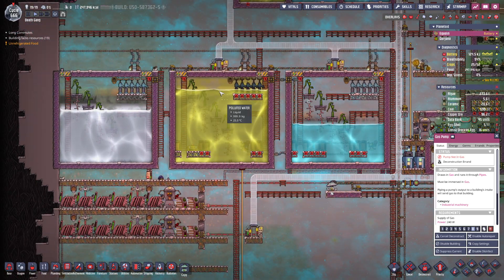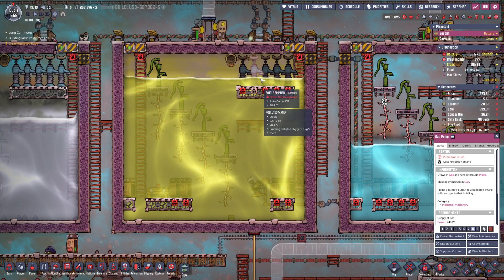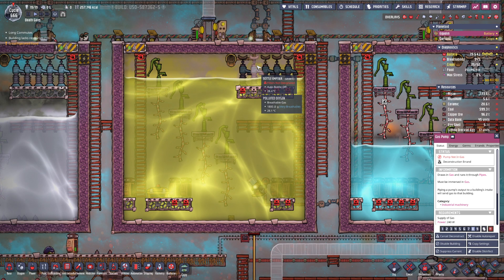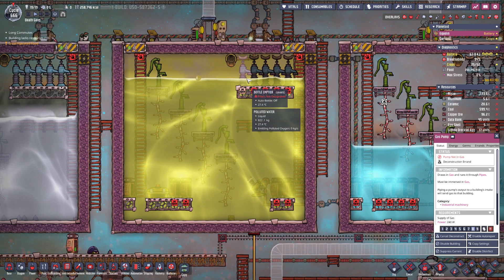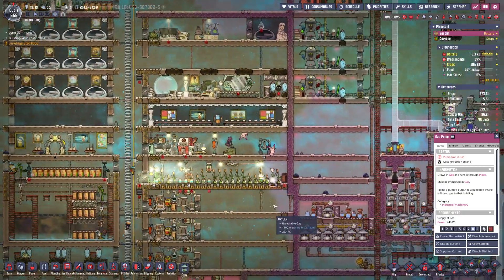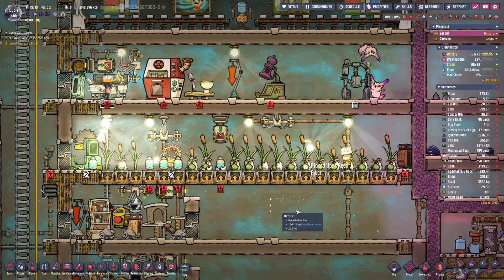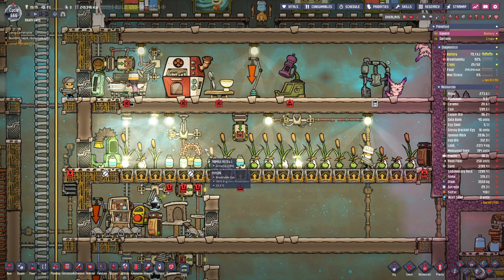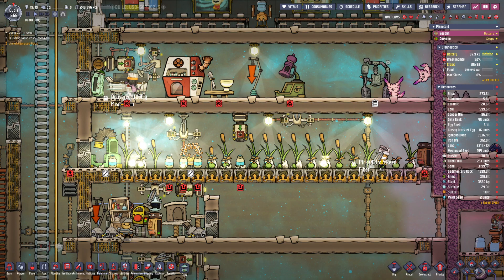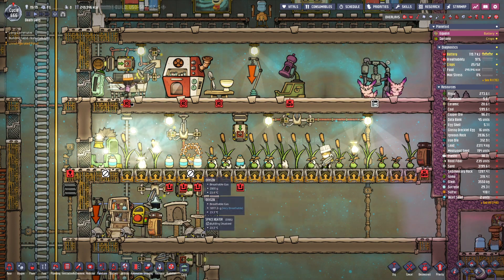There's been a little minor expansion to the water. I stopped allowing output from these things and we have been feeding the thimble reed. Because yeah, I just wanted to — it seemed like the best thing to do with it. We're gonna build up quite the supply of reed fiber, at least a thousand units. It should hold us for a while and then I'll probably tear this down again.